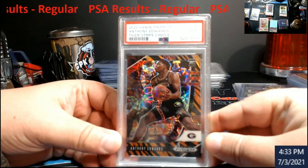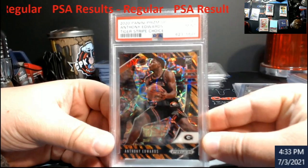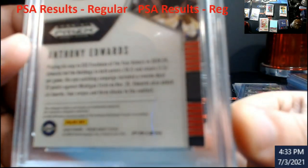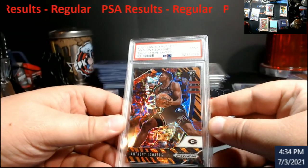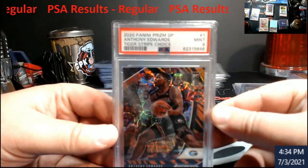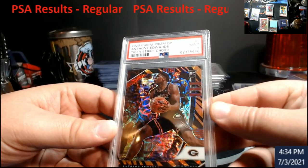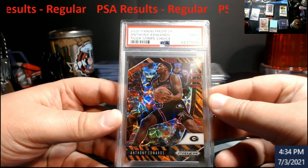All right, up next - a 9. This is the Tiger Stripe Edwards that I pulled out of a box a while back from Prism Draft Picks. I noticed on the bottom right corner we had a little bit of whiting, and I figured it would come back a 9. It's still over a $200 card and I just didn't want to have to put this on eBay and have somebody say 'oh there's whiting on the corner, it's not going to mint.' Well, it did. Didn't have much invested into this, so I figured what the heck - great, nice looking card of Edwards.